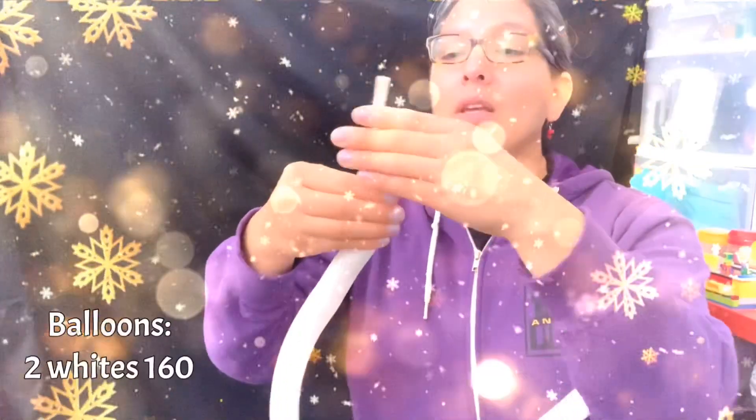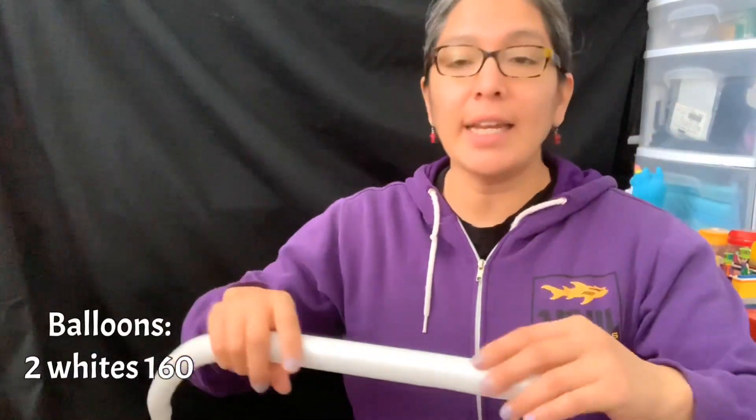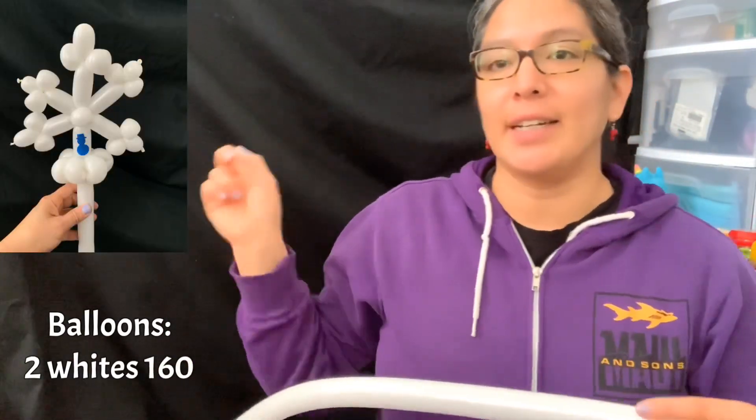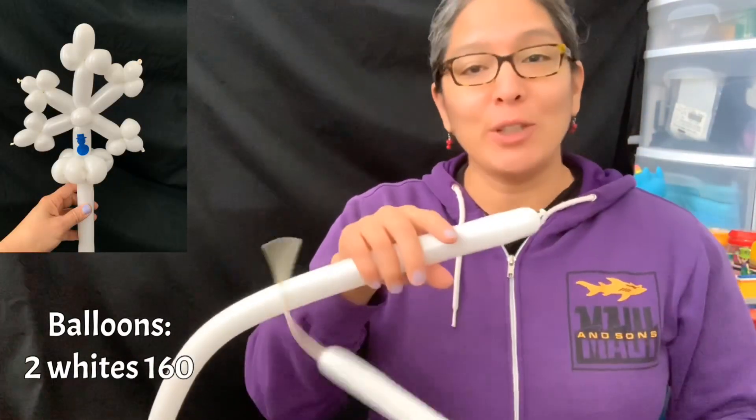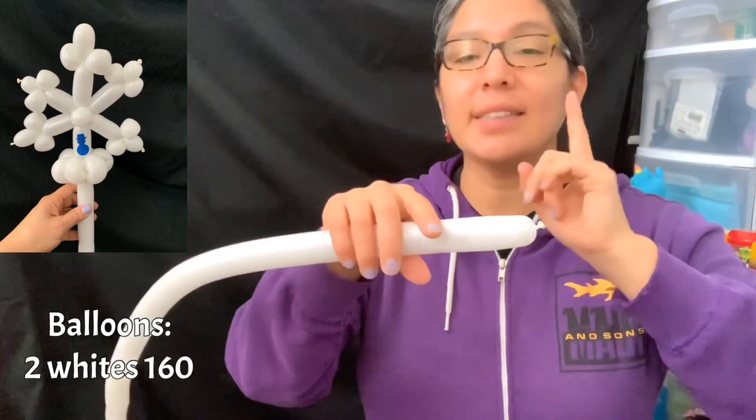So inflating the 160 — it's like leaving a nine-finger tail. You'll be able to see the design in the corner the whole time. It's only two 160 balloons or two 260 balloons, depending what design you want. Let's start with the 160 design.